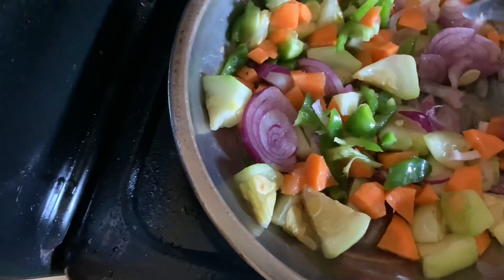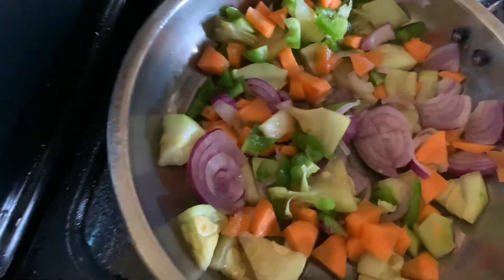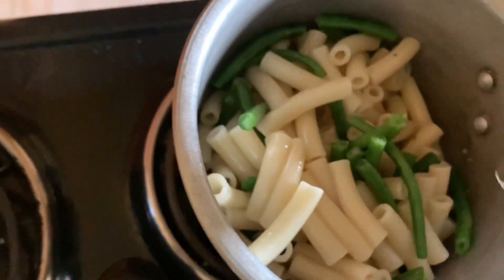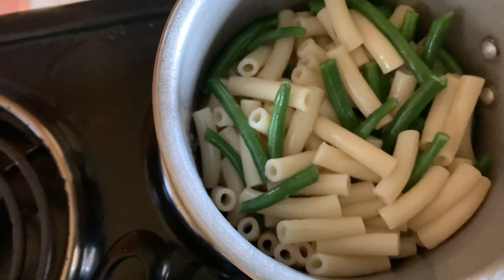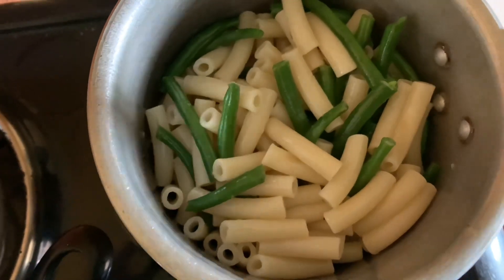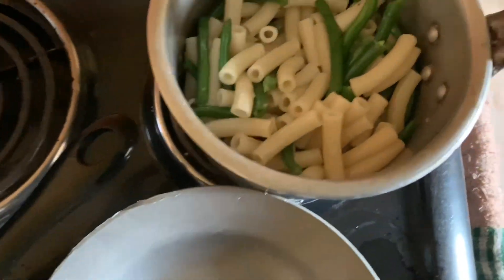I'll leave it on the fire for a little bit and then come back and add some spices. I've also drained the macaroni — you can see. This is the secret to your macaroni not being sticky: immediately after boiling, just add cold water and then drain them. As you can see, it's nice and separate.